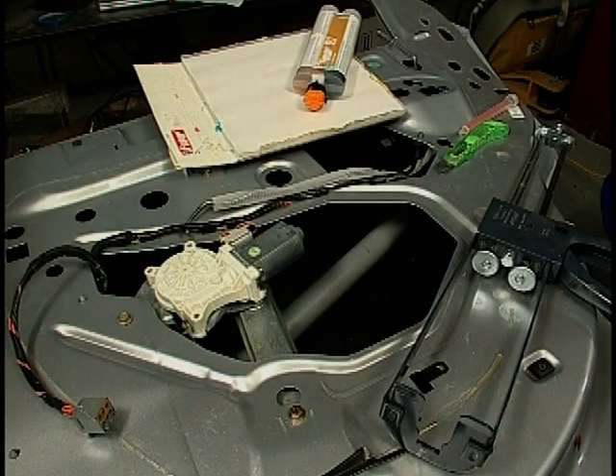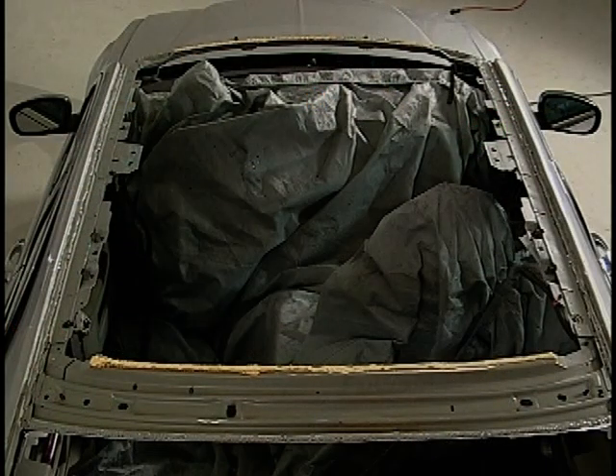It is recommended that you begin by removing any necessary panels and using a drop cloth to protect the surrounding area against accidental drippage.